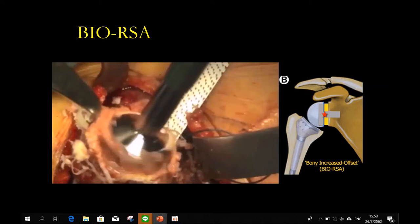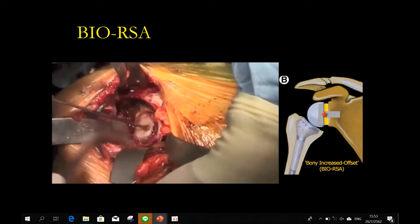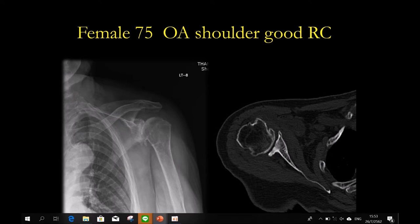This is the bio-augmentation technique. Pascal Berlow uses a special harvester to take the graft from the humerus, and you can shape it like a wedge to fill the defect. This is the bio-augmentation technique for reverse shoulder arthroplasty. For example, a patient with 25 degrees of retroversion and a good rotator cuff — options would be: total with augmented glenoid, bone graft, or reverse?